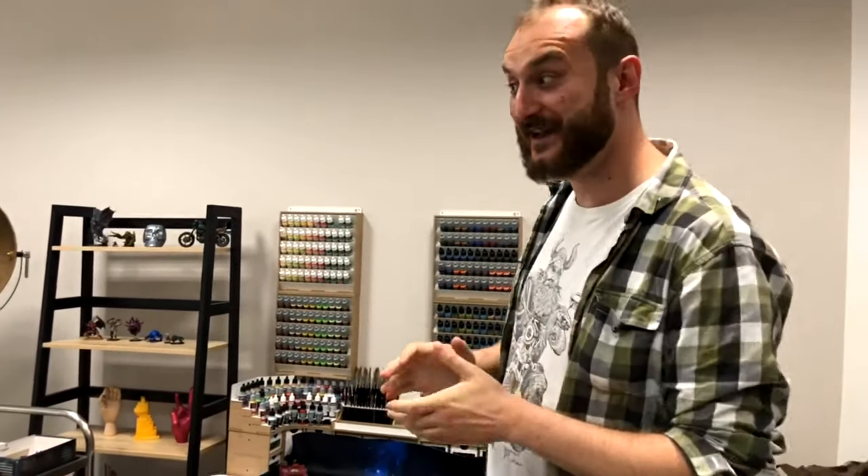Hey guys, this is Nisa from Den of Imagination. Today we will explore our studio together. Now Tomek will explain to you what we've been cooking the last week in the studio. This is Tom from denofimagination.com and we are here today to show you some awesome projects we finished recently and we would like to say a few words about them. So let's check them out.